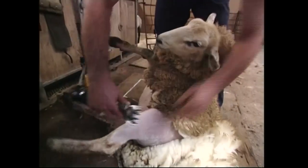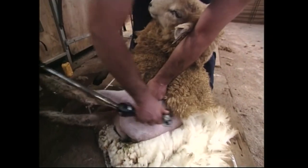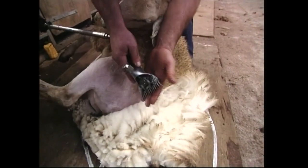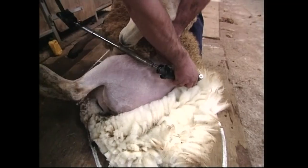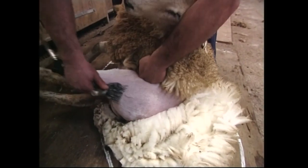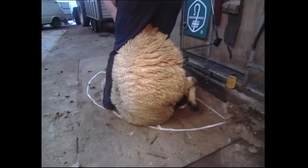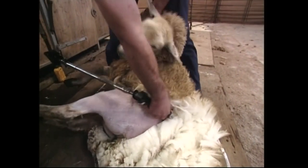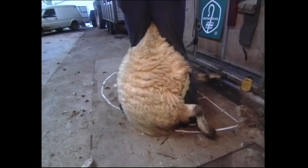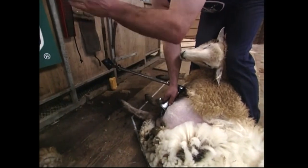The second blow goes in starting at the hock again. As you finish that blow, the heel of the handpiece comes up so we're keeping the comb on the skin. If we go in flat, we'll have second cuts, so it's in, up. As the second blow goes in, let the brisket go through so the sheep is rolling towards the handpiece, finishing the same way with the heel coming up. While doing this, go back on the right foot and forward on the left, working the sheep so the back end is pointing towards the catching pen door.